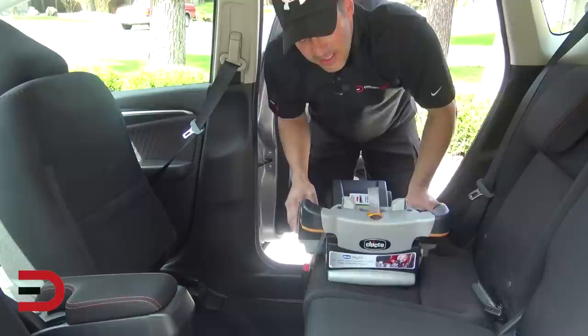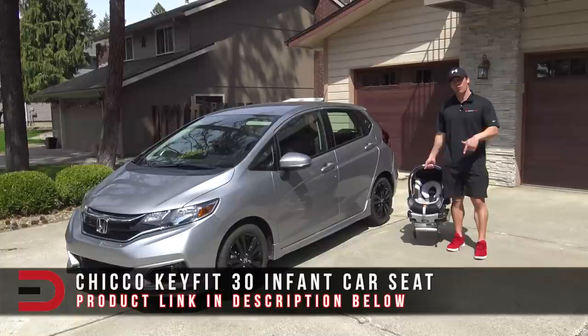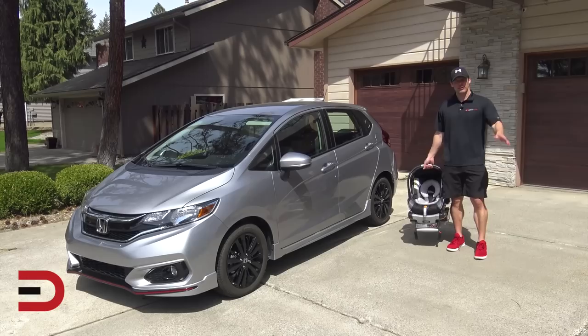I sure hope you found that helpful. I'll put more information about this product in a link below this video. Until next time, I'm Dave Erickson. Thanks very much for watching. Have a great one. Drive safe. Adios.